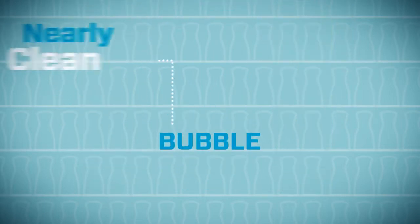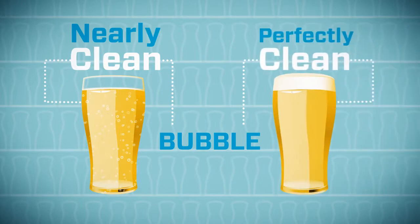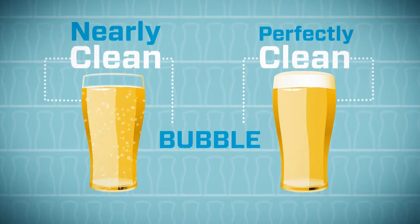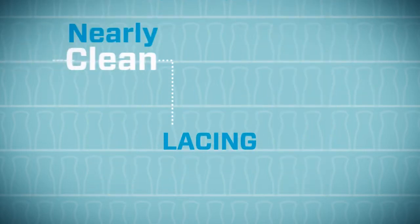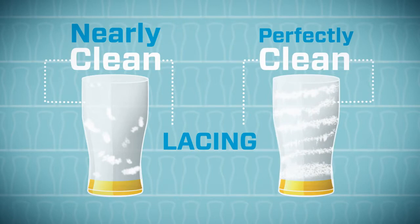Now the bubble test. In a nearly clean glass, beer forms fisheye bubbles and the head disappears quickly. Beer in a perfectly clean glass is sparkling clear and the head is creamy and thick. And fourth, the lacing test. Foam left in a nearly clean glass hangs loose or slides away. In a perfectly clean glass, the foam forms parallel rings with each delicious sip.